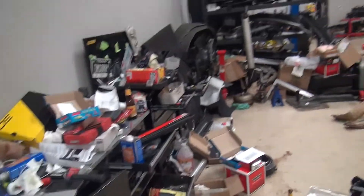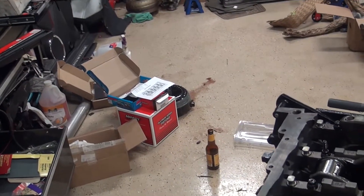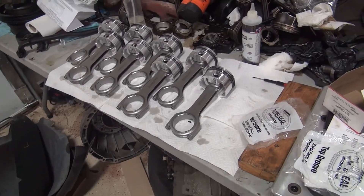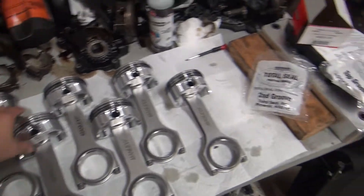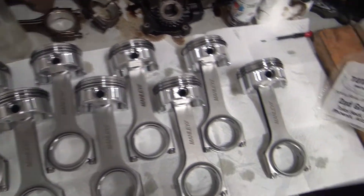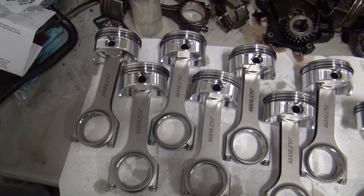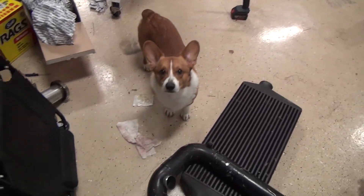About an hour and a beer later, I have the pistons and rods fully assembled. I have all the rings on them. Looks pretty cool. I think that's it for tonight.